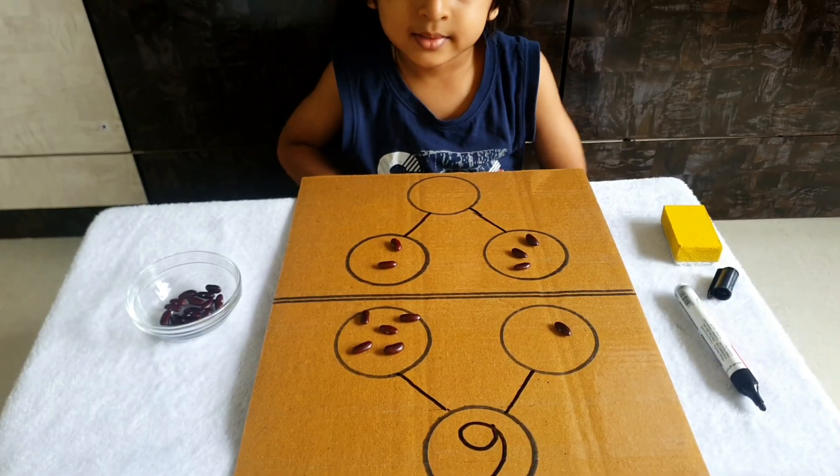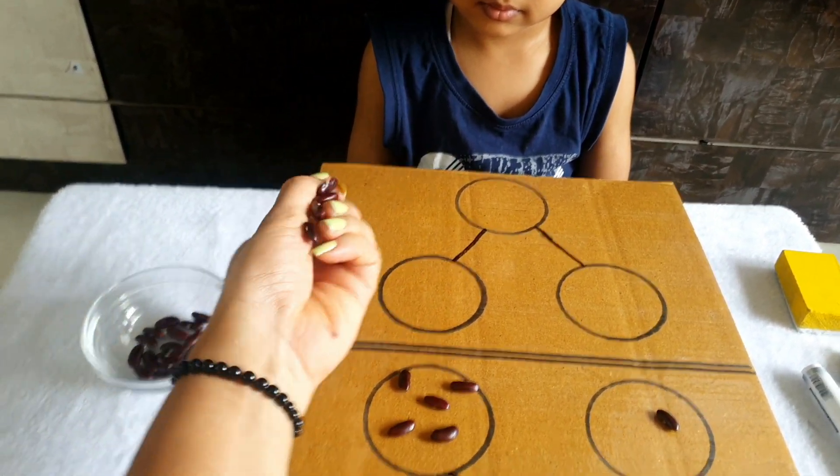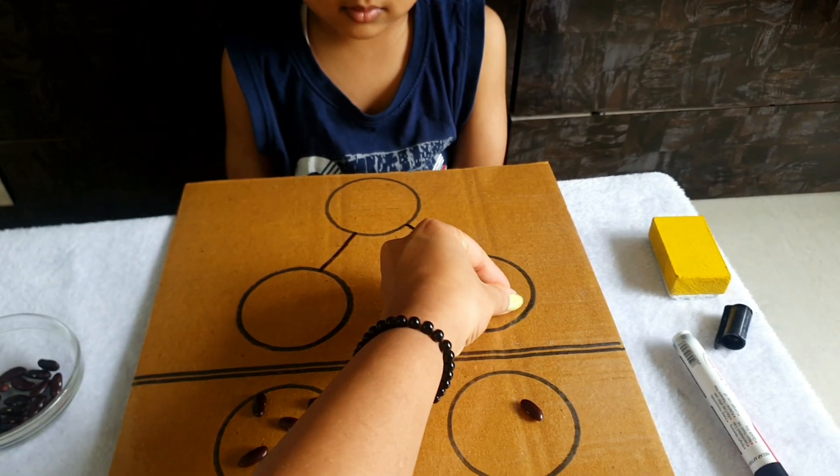Okay, so now let's do another number. I'm going to give you one more problem to solve.